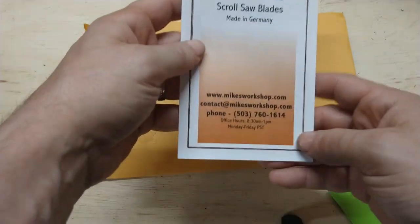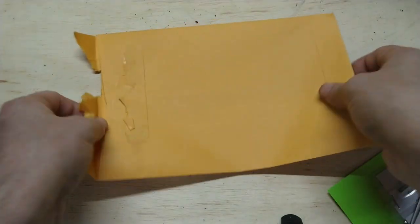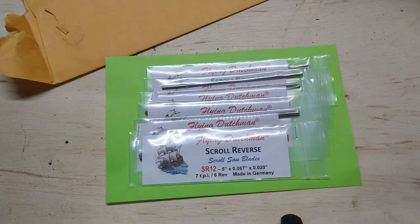The website is mikesworkshop.com, which is the one I ordered from. It came in a nice little manila envelope with my information and showed up within seven or eight days, which was pretty fast. I expected to wait almost a month since it's not Amazon, but it showed up quickly.